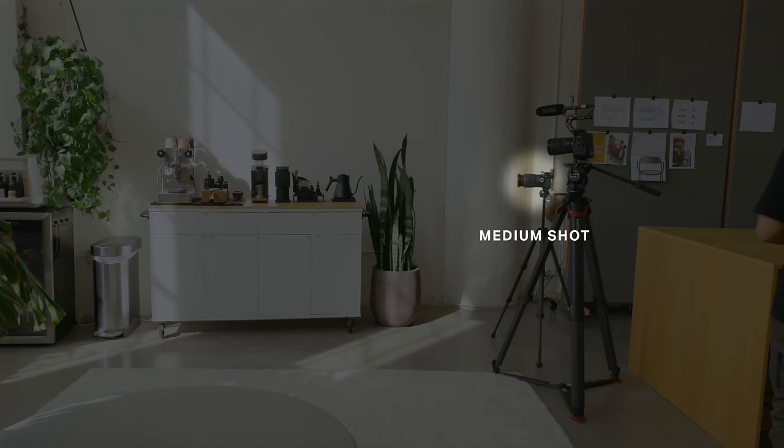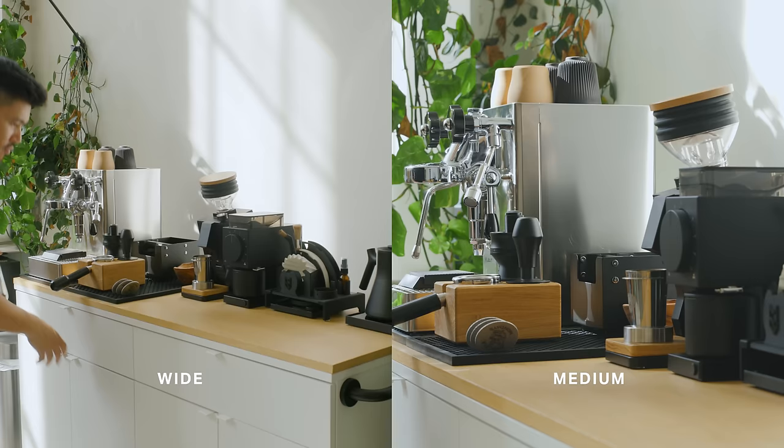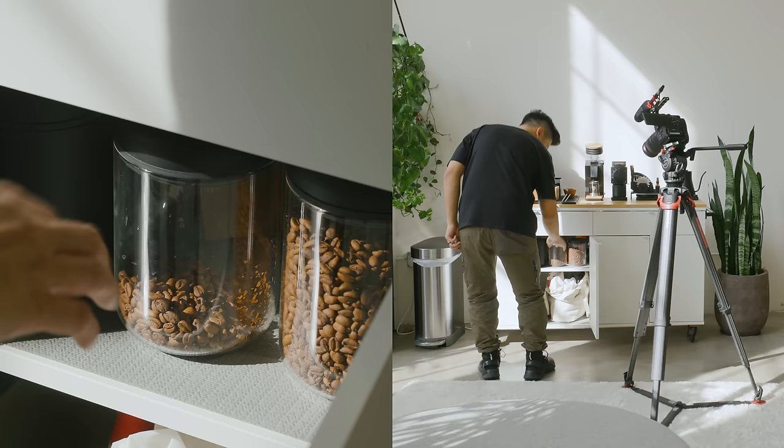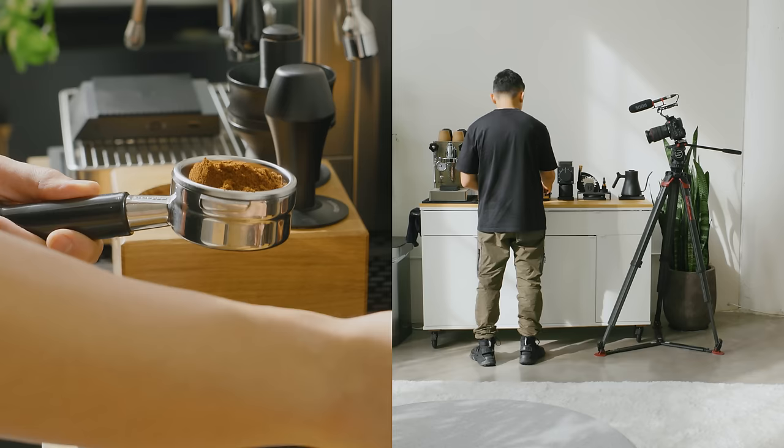Then I set up a second medium shot, which tends to be my master shot. I frame it so I can clearly see what I'm doing throughout the entire sequence. If you don't have a second camera, you can shoot these separately between takes. Now that I have my entire sequence filmed, I'll capture my insert shots — typically short, specific shots that are close-up details of what I want the audience to pay closer attention to.